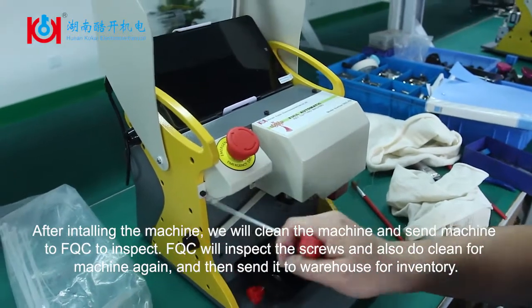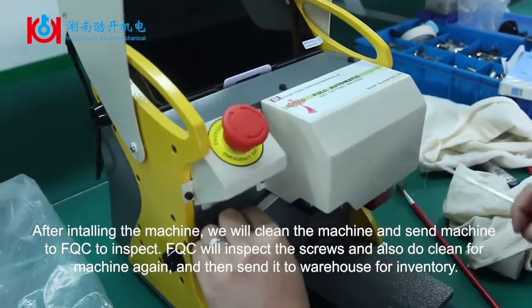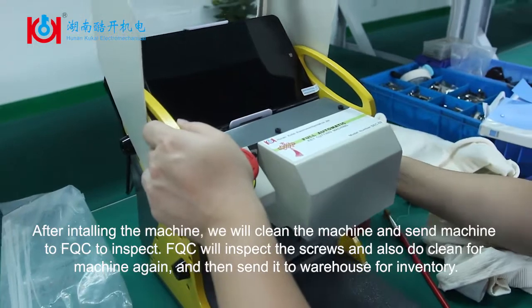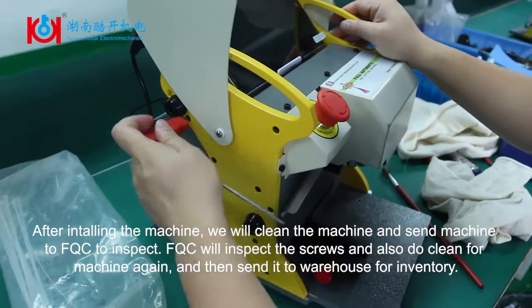After initializing the machine, we will clean the machine and send it to FQC to inspect. FQC will inspect the screws and also clean the machine again, and then send it to the warehouse for inventory.